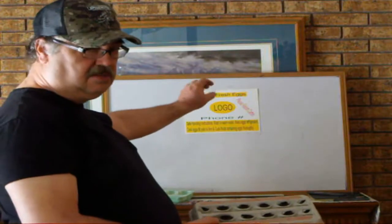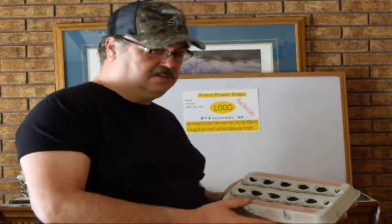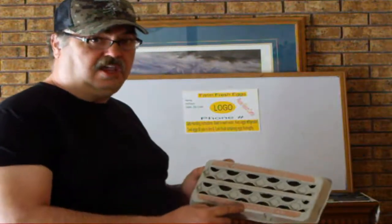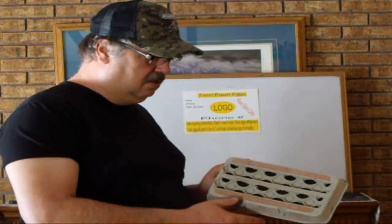On your label, it has to say 'ungraded' somewhere — on the label or on the carton. Unless you're licensed to grade your eggs, you cannot put a grade on it. Make sure you check your state and local laws on selling farm fresh eggs.